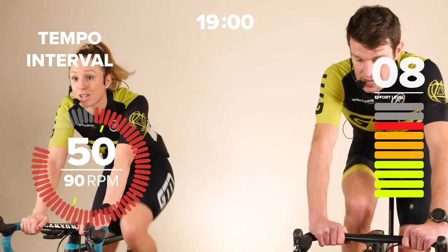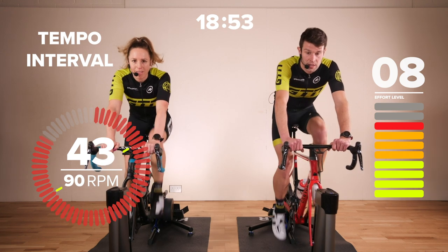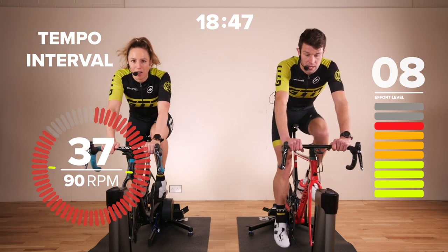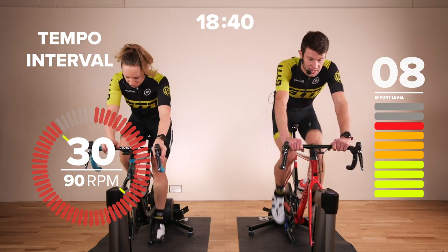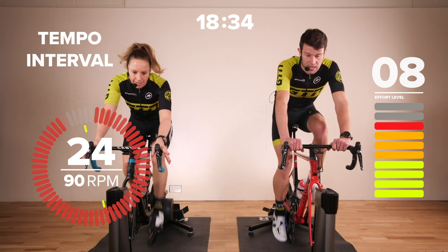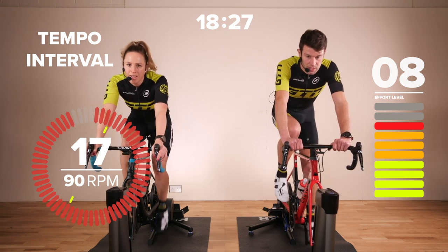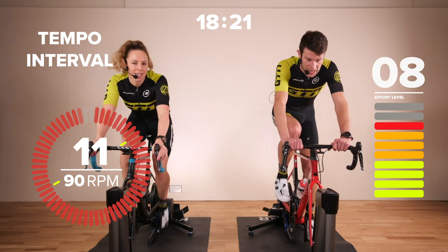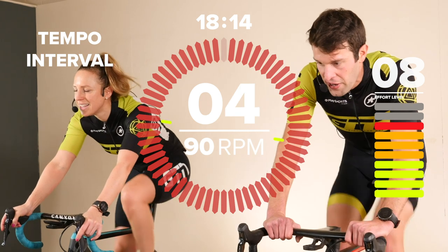We're into the final minute now, just 50 seconds remaining of this first effort. Focus on every pedal stroke counting here. The whole session is only 20 minutes so we want everything to count — think of those benefits you'll get afterwards. Okay, 30 seconds remaining. Great work, guys. We'll get a rest in 20 seconds' time. Keep it up. Don't slack off. Think about strong legs pushing down through the pedals. 10 seconds remaining. Come on, keep going — don't back off yet. All the way until the final second. Three, two, one.